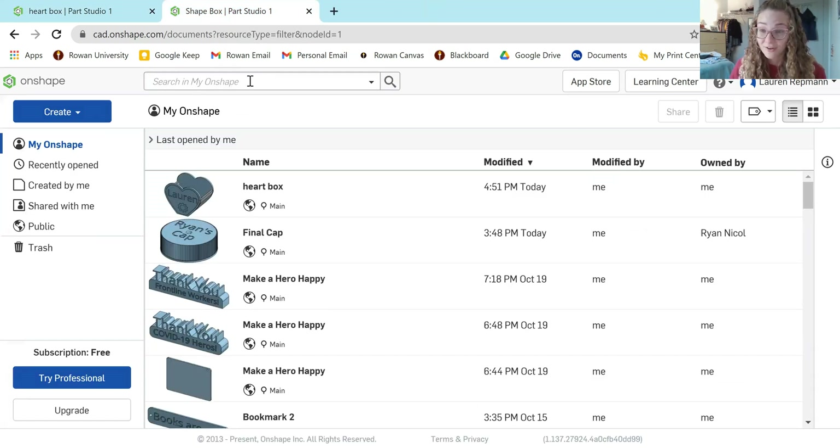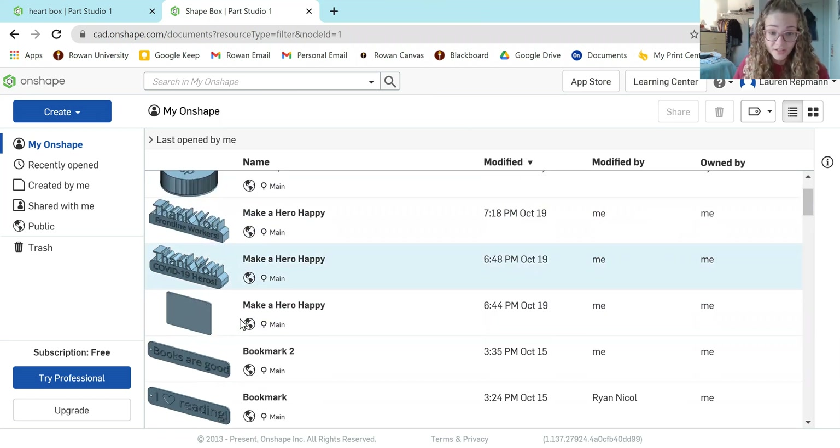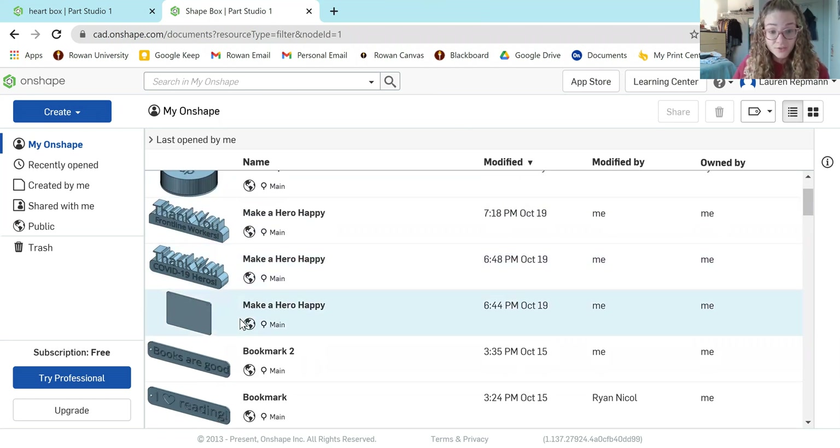The first step is to go to Onshape.com. If you are new to Onshape, you can create an account with your education credentials — that would be your Rowan email address. It will ask you a couple of questions, ask you to verify your email address, and then you'll be ready to go. When you get to the homepage, you'll see all the models you've done in the past, and it also allows you to create new models.